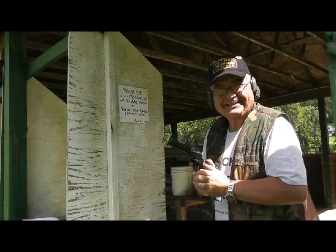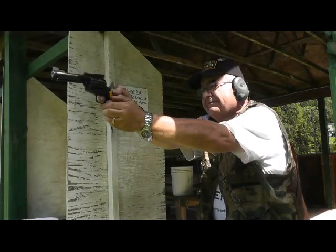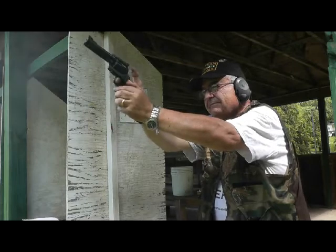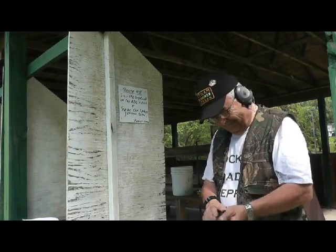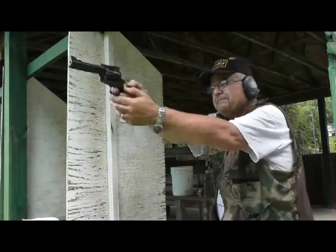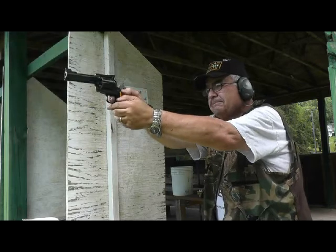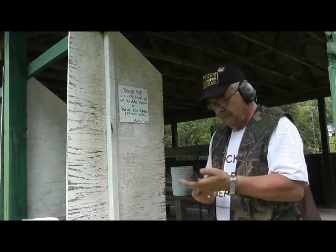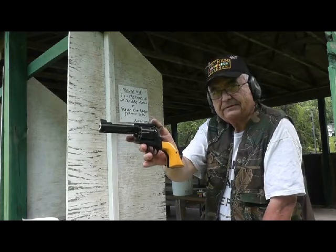Okay, this round is all going to be double action — that's impossible because this is a single action only gun. Duh, okay, single action I guess. Too many guns, I guess. The Ruger Blackhawk in .38 Special — prettiest gun I own.